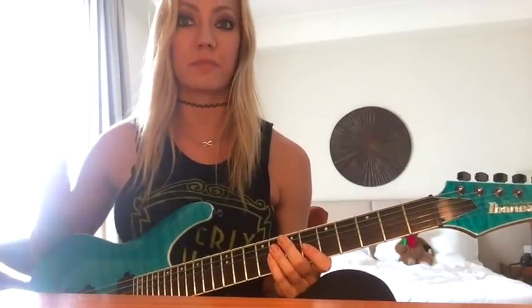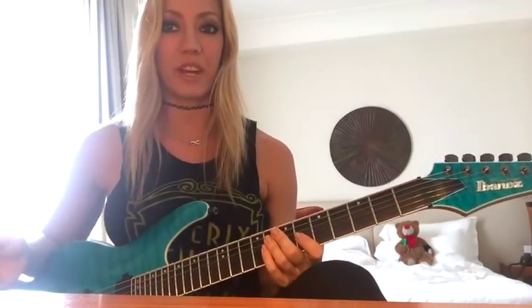So once you've played that lick five times perfectly — no mistakes, no cheating — move that metronome up in five beat per minute increments. So from 60 to 65, 65 to 70, and so forth. And do it five times perfectly each time.